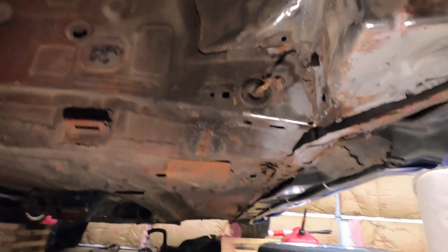All right, so we got it all painted and mounted back up. It's definitely not the prettiest, but it will certainly function as what I need it to do. I'm going to do the other side — I probably won't video that one because it's the same process. I don't have any repairs to make over there, just the reinforcement plate.